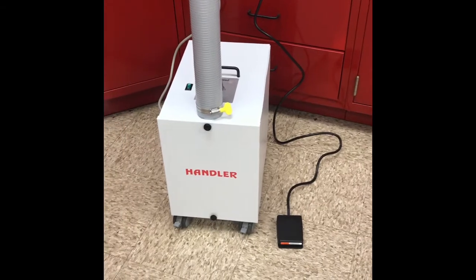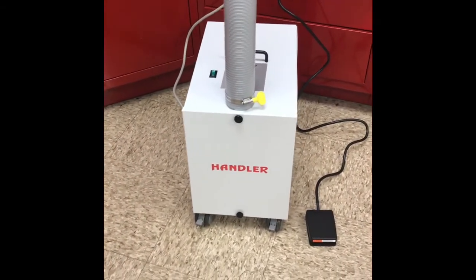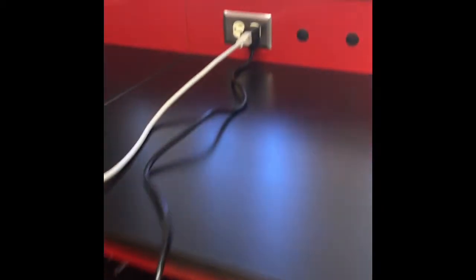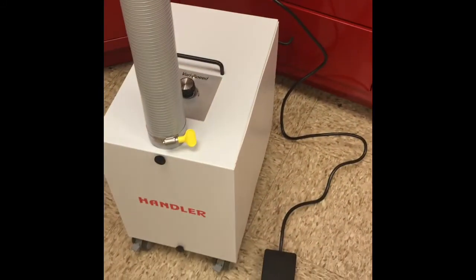Setup of the 42 ESU is quite simple. You take the gray power cord from the suction unit, plug it into the black power cord of the foot switch and plug it into a wall, and your power is now set up.